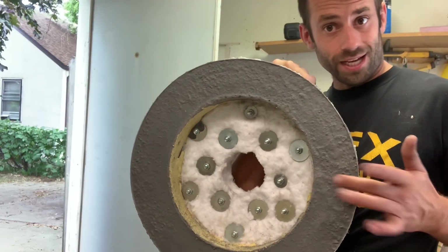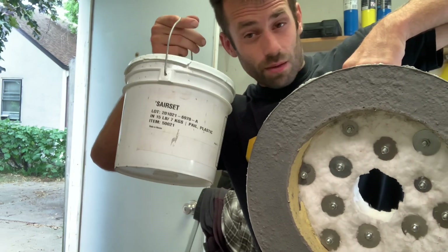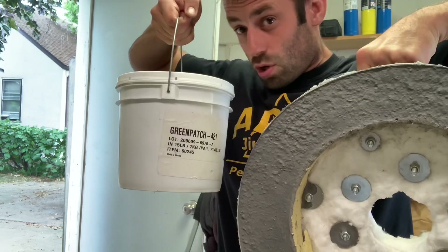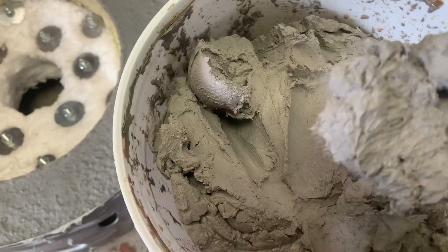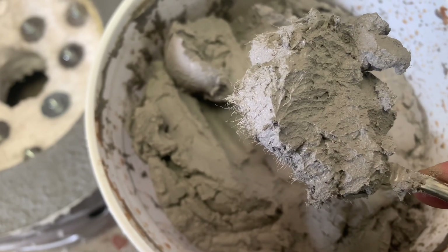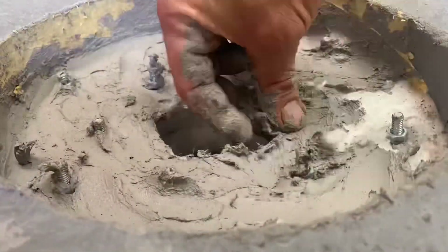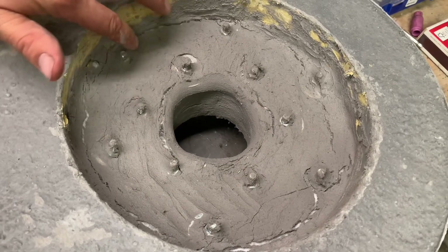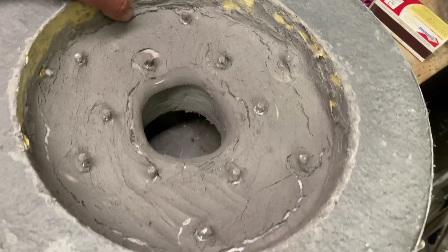The cement will be nice and sturdy for the rim, but I still need to coat the ceramic insulation. I ran out of the Sairset and didn't really like it anyway, so now I'm going to try Green Patch 421. It seems to have little fibers in it, which should make it stronger and crack less when it dries. The Green Patch 421 still cracked, but not quite as badly as the Sairset did.